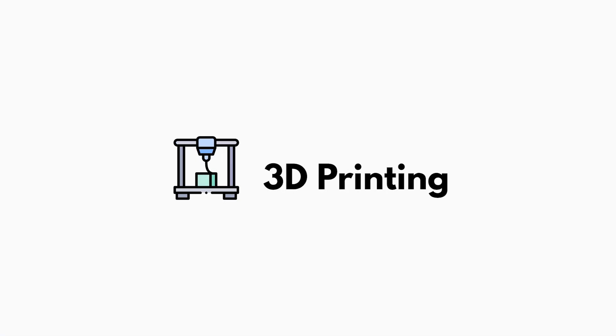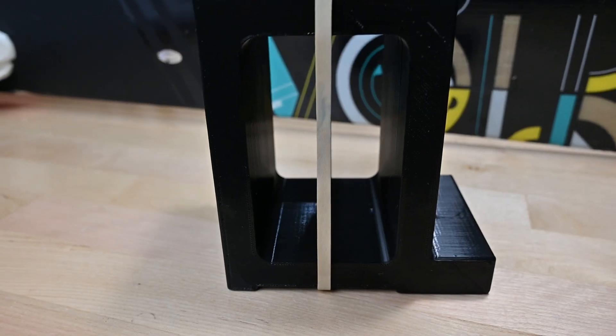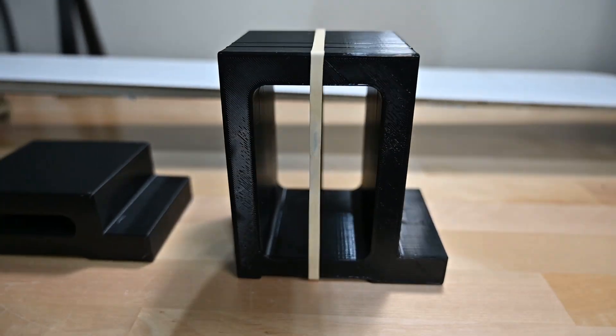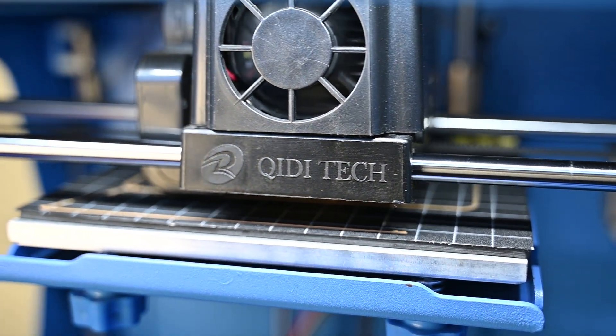Once we had the 3D model, we imported it into the 3D slicer and got the settings correct. We had two blocks to print and the print time was looking like anywhere between 6 and 15 hours — a big range because we were experimenting with different sizes. Since Max has multiple 3D printers, we took advantage of printing things in parallel and were able to print both blocks in about seven hours.